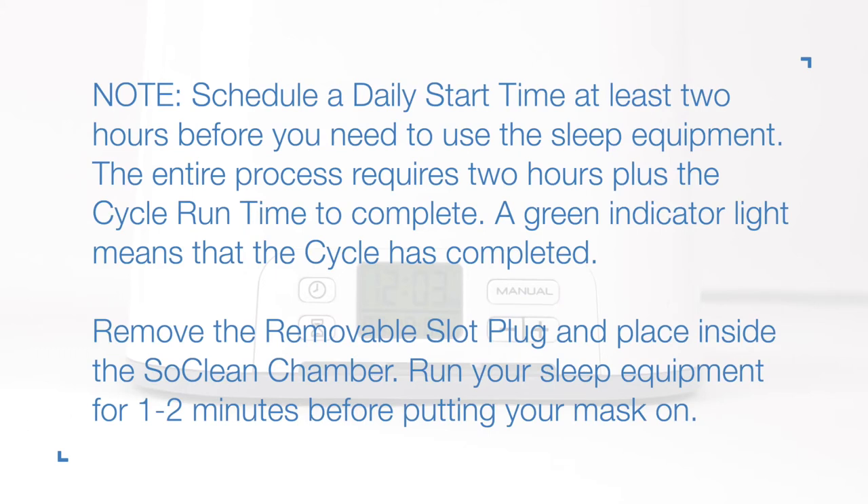A green indicator light means that the cycle has completed. Remove the removable slot plug and place it inside the SoClean chamber. Run your sleep equipment for 1 to 2 minutes before putting your mask on.